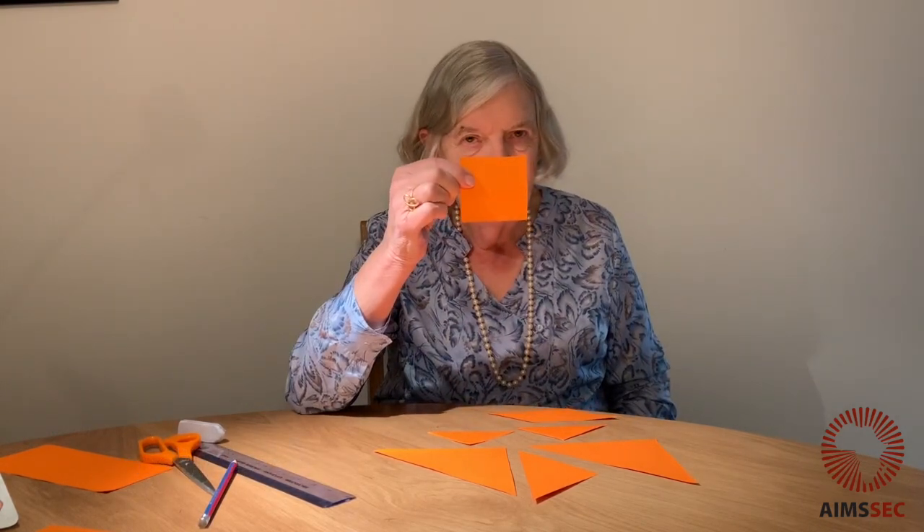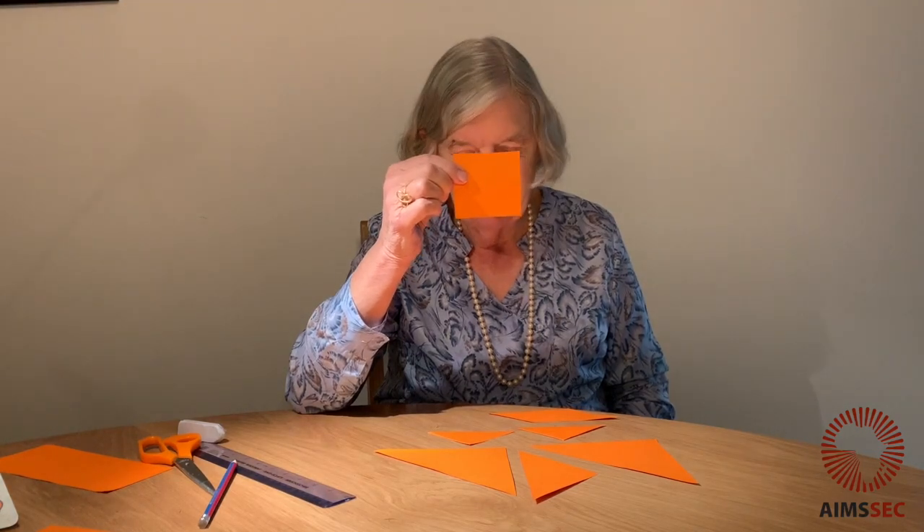That's called a parallelogram. And what's this? You all know what this is.